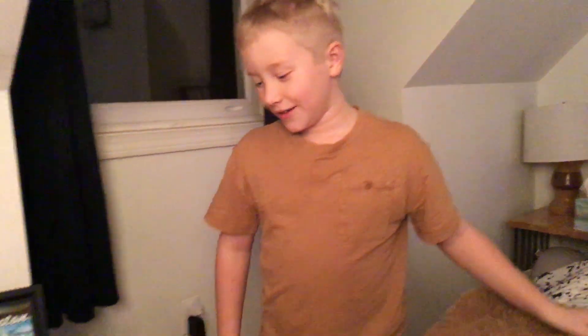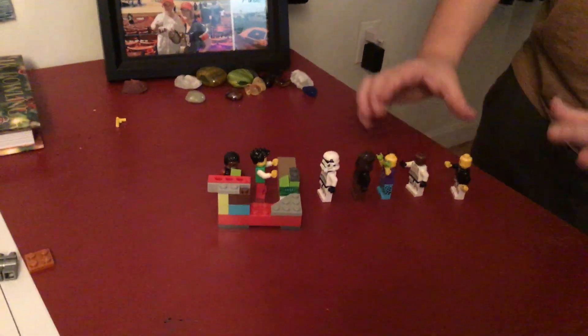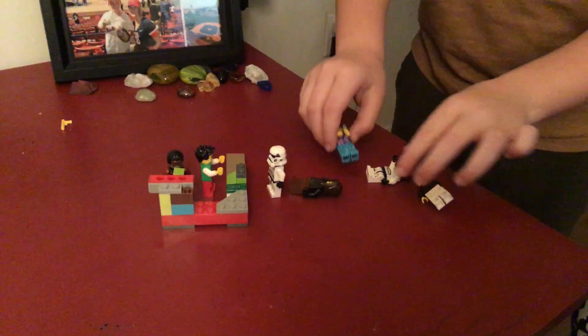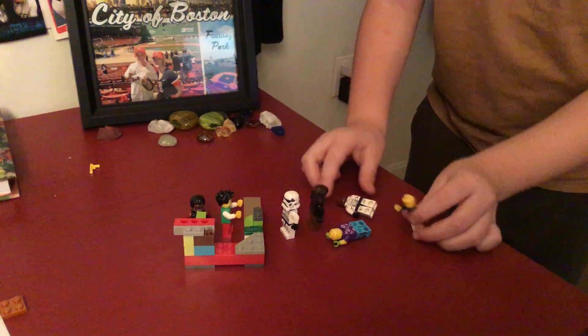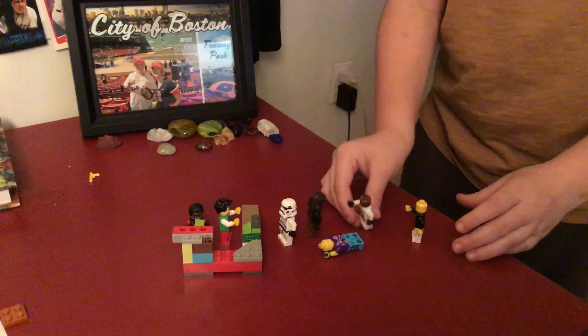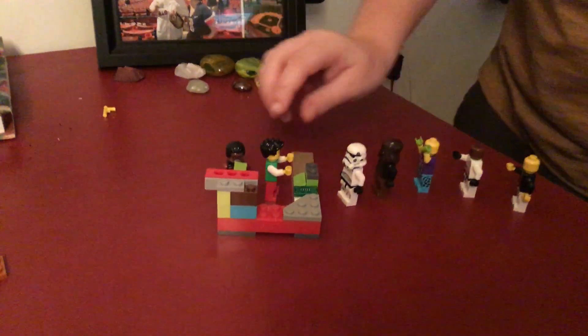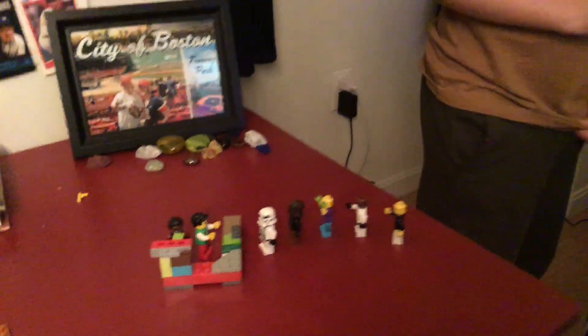Hi guys, welcome back to another video. Today we're going to do a Lego series, so let's get into it. At the cafe: I want food! I want coffee! We need coffee! We keep knocking down the line. Okay, we're trying to go as fast as we can, we'll be there in a couple seconds.